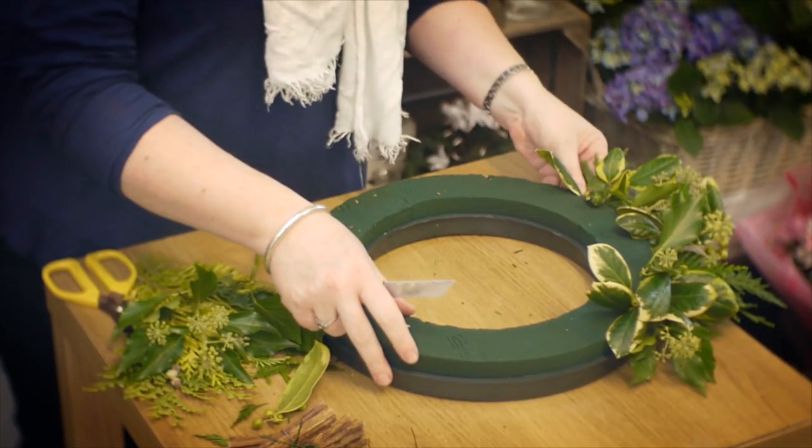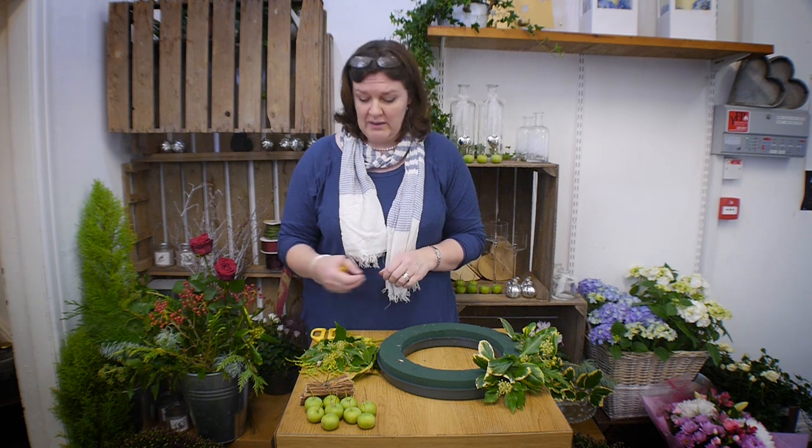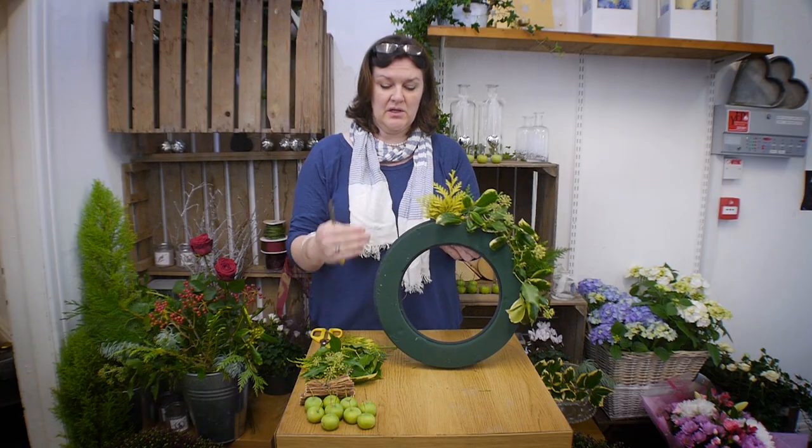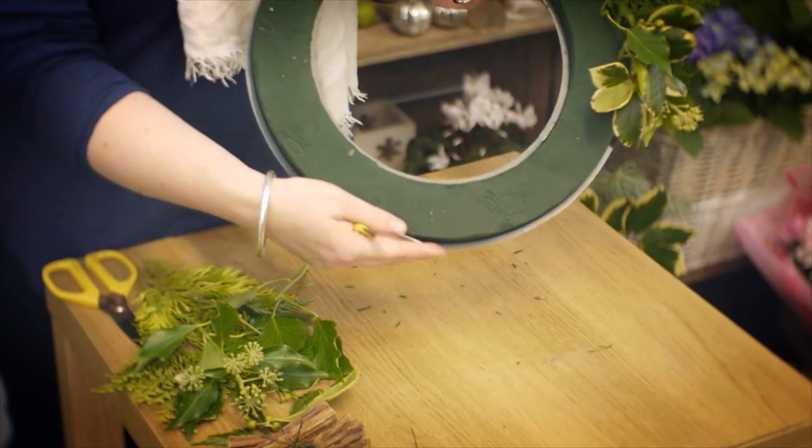I wouldn't pick anything protected, like moss or lichen, especially as we're in North Yorkshire in the middle of a national park. I'd recommend ringing the Forestry Commission and asking permission to cut some foliage — normally they're pretty obliging. As you can see the wreath is starting to build up around the edge; you continue around until you've got a really nice thick edge.